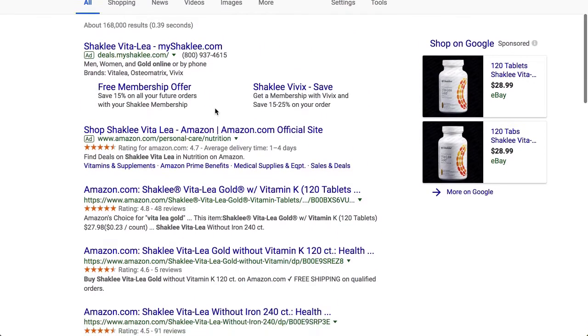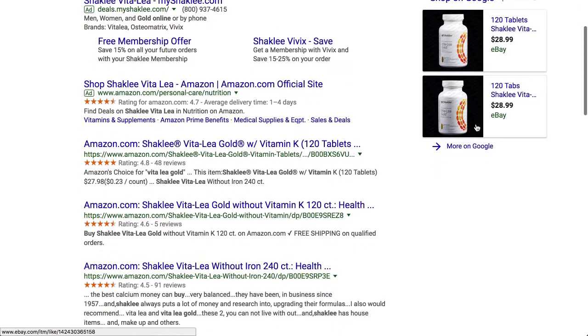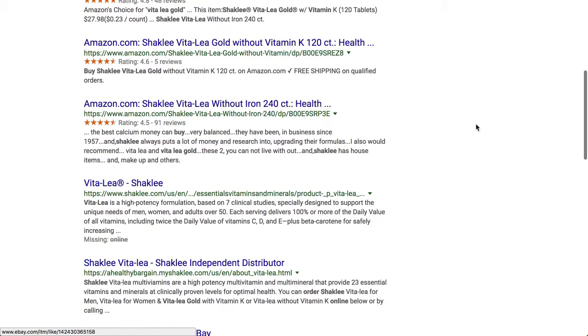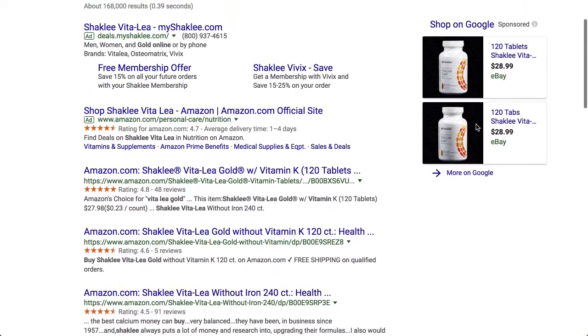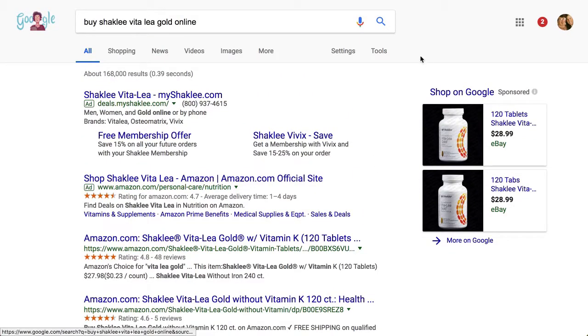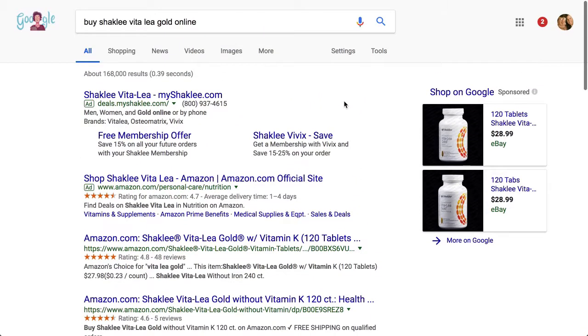Sometimes you don't know exactly how long it may have been sitting in the online store you're looking at. It may not be as fresh as possible, and that's one consideration to think about. You can become a member and get the product directly from Shaklee, and you can become a member for free, and get the freshest quality from Shaklee.